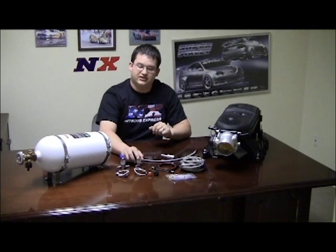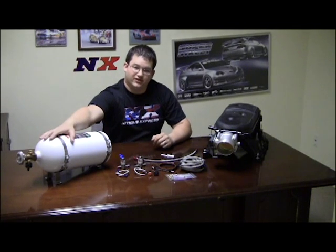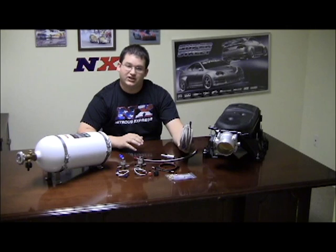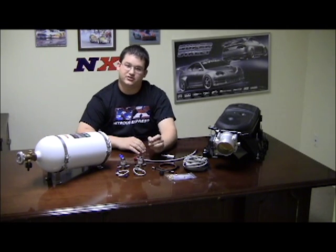It comes with stainless steel mainline solenoids. It comes with a 10-pound bottle with our mainline valve in it. It comes with a 15-foot feed line to feed it, and an activation switch — this particular one comes with a push button activation switch.